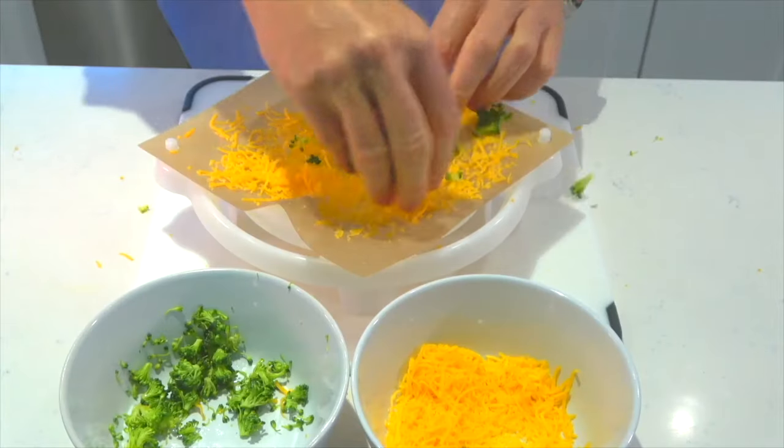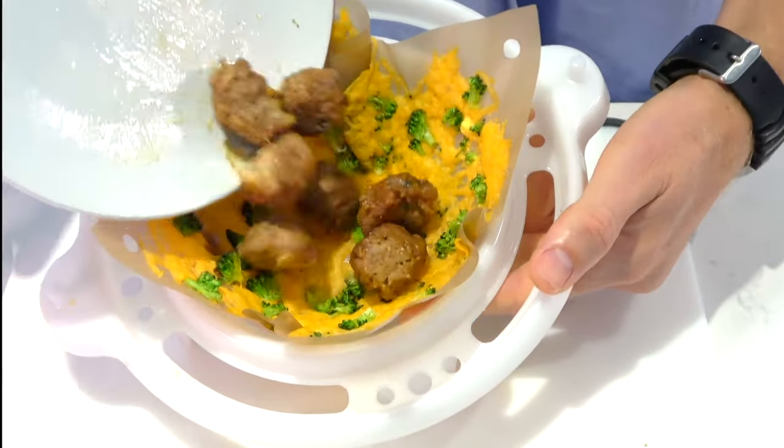Add your steak for a crispy cheese fajita bowl. Add some walnuts, and you'll have a crispy cheese chicken salad bowl. Add vegetables like broccoli, and you got a low-carb keto meal.